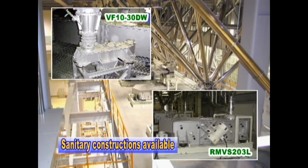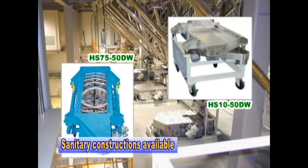We can respond through various means to fit the application, such as sanitary constructions using water-resistant vibration motors and stainless materials.